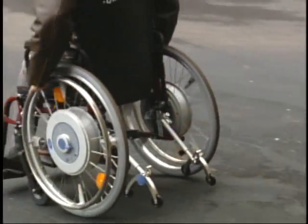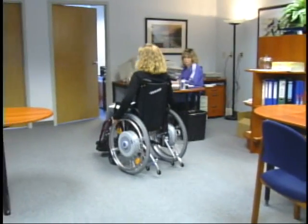The push rim activation of Emotion lets you navigate with ease and reduces fatigue. The three different power levels and the ability to fine-tune each wheel makes Emotion an option for almost anyone.